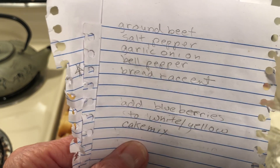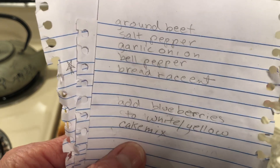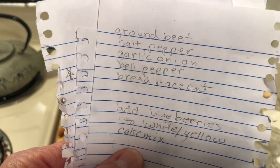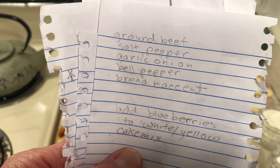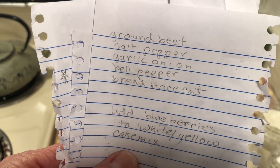Down here is from Pamela: add blueberries to your white or yellow cake. That is the tastiest cake I have ever made and I love it. I add about a three-quarter cup to a half a cake mix.